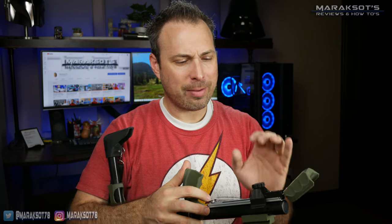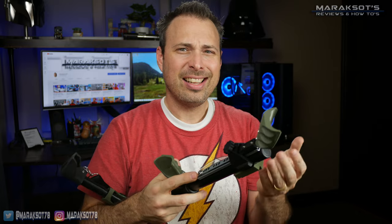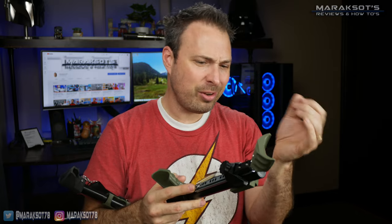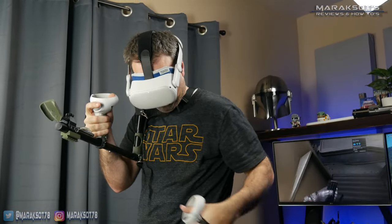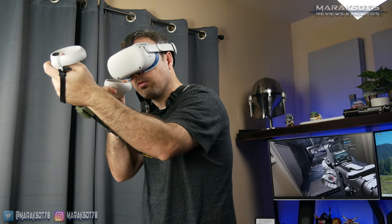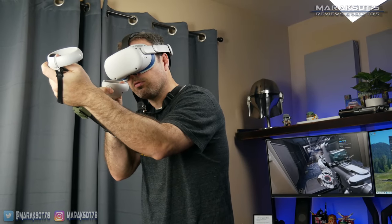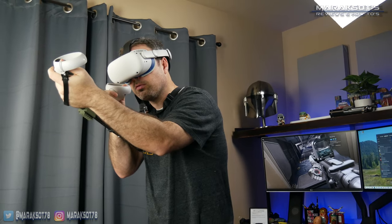When it comes to reloading magazines into assault rifles and submachine guns though, this bottom rail design does become a little bit of a nuisance. I often find myself clunking my controller into the stock as I remove and replace magazines. It's not a deal-breaking issue for me or anything, but it is a minor annoyance I feel I should mention.